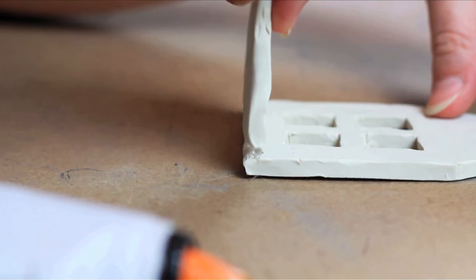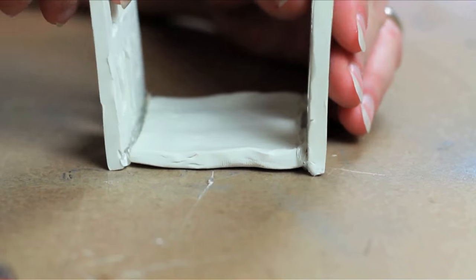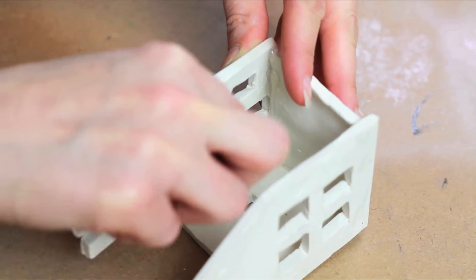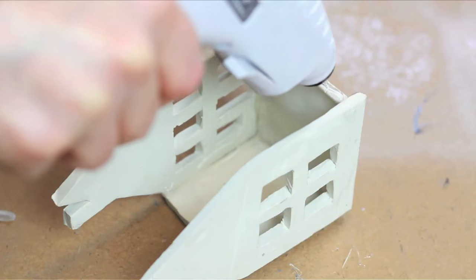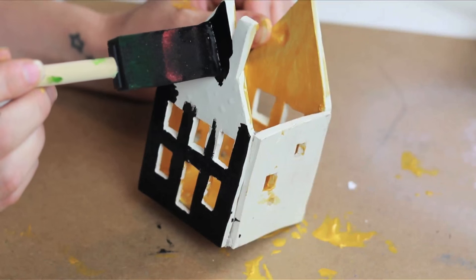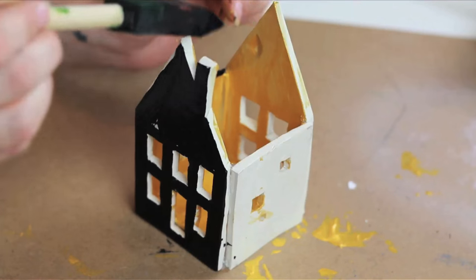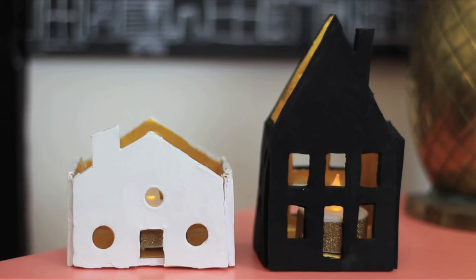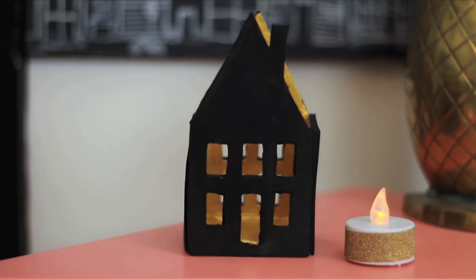Glue the sides to the floor. Paint the inside gold and the outside black, or whatever color you want. And voila — a little tiny house votive that is glowing from within. How welcoming!